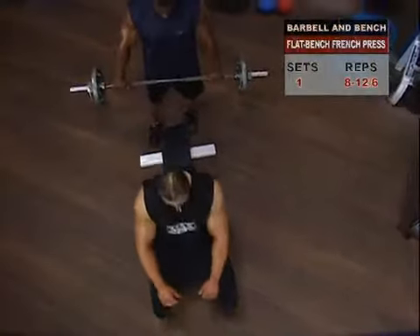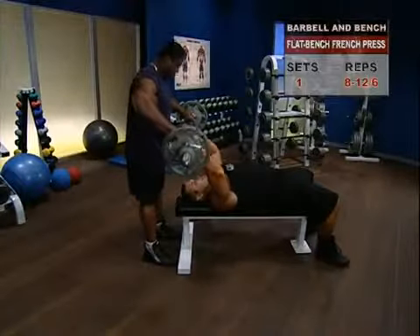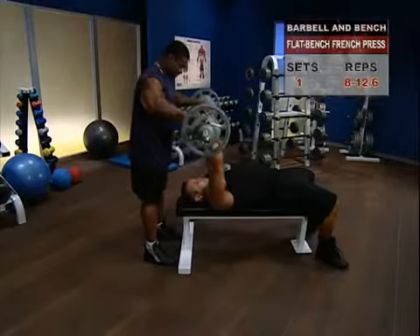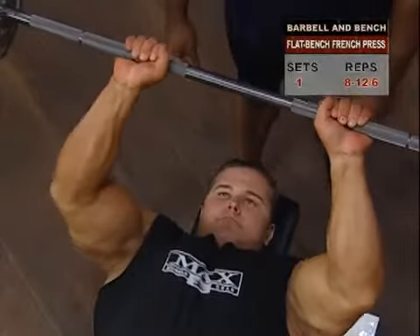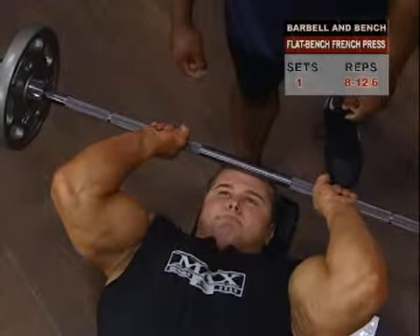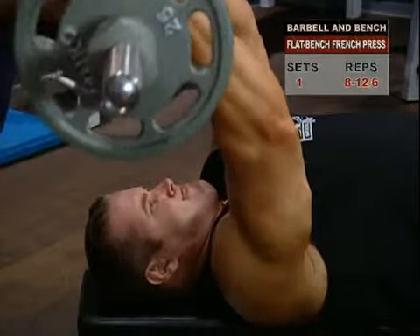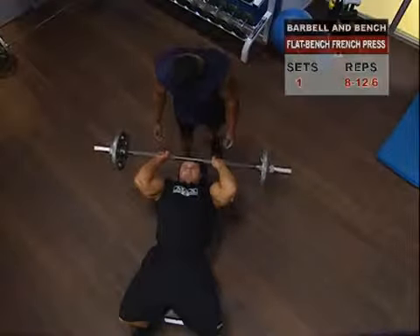To begin the French press, lie on your back on your bench and lift the bar straight over your chest, holding it with a shoulder-width grip. Inhaling and holding your breath, slowly bend your elbows to lower the bar to a point just over your forehead. At the bottom position, a few inches safely above your forehead, pause, then forcibly flex your triceps and return the bar to the starting position. Then repeat smoothly and consistently.